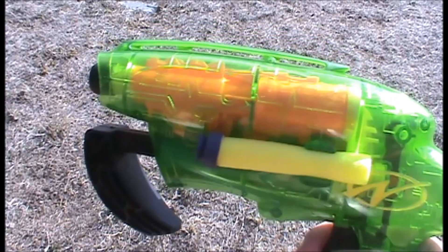Hey guys, it's Siridan, and today we're doing a vintage review of the Nerf Airjet Power Plus Splitfire.